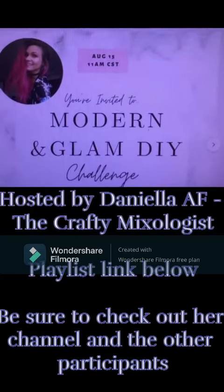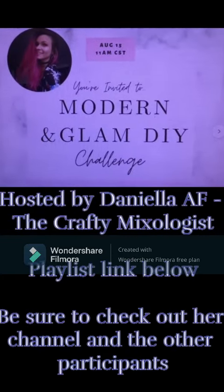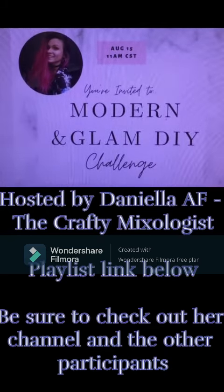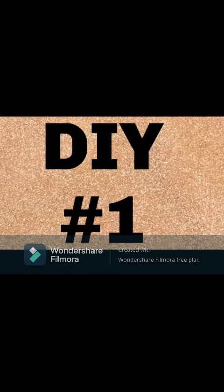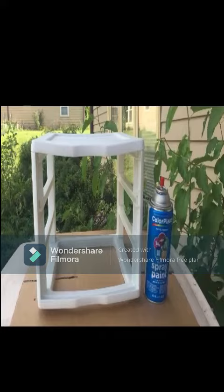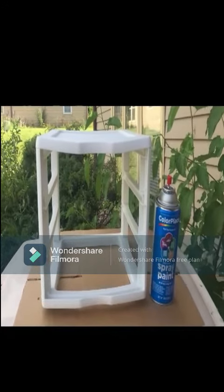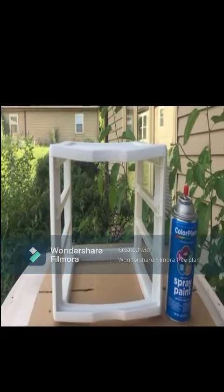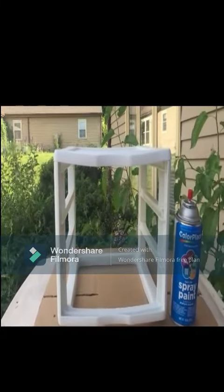This is for the open challenge posted by Daniella AF — a modern and glam DIY challenge. I took out the drawers and I'm going to spray paint the outside of this with this Walmart Fast Dry Spray Paint.